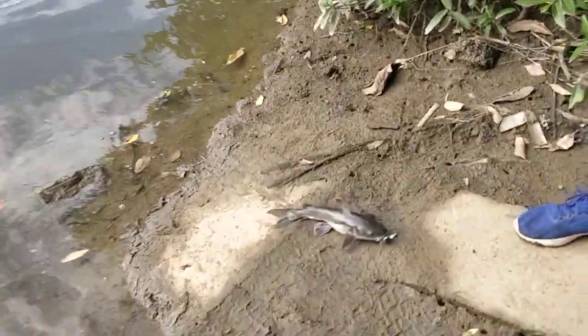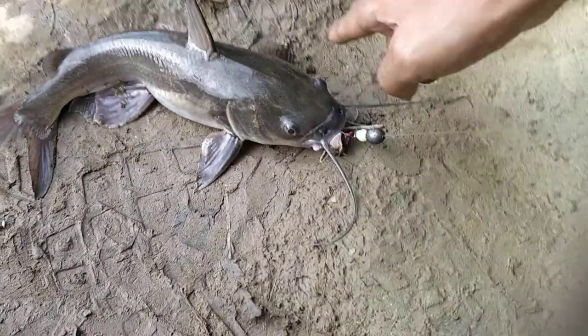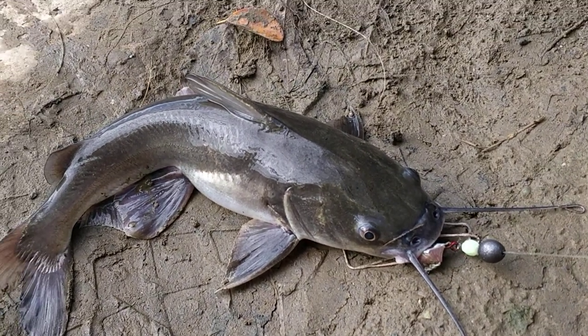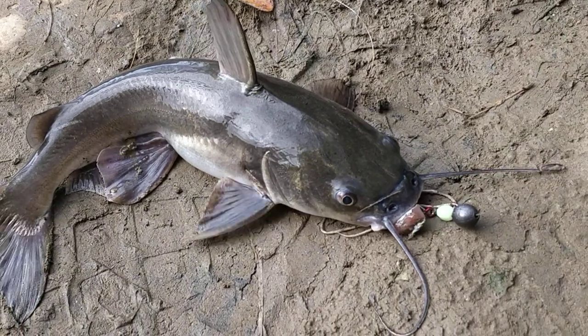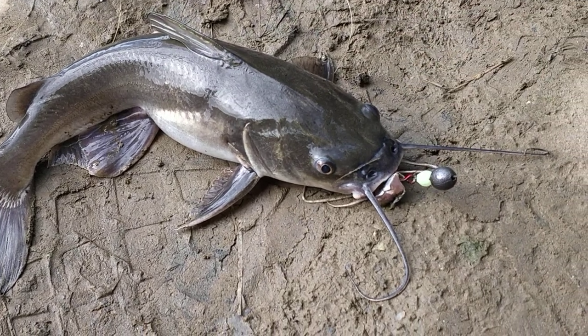If you don't know, both the pectoral fins and the dorsal fin of a catfish are poisonous. If you get spined or stabbed by one of those, the pain is so bad it's going to send you crying home to your mommy. So the way to safely handle a catfish is you take your index and your middle finger.